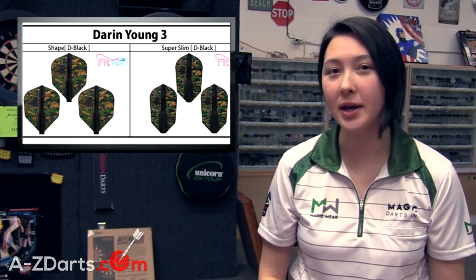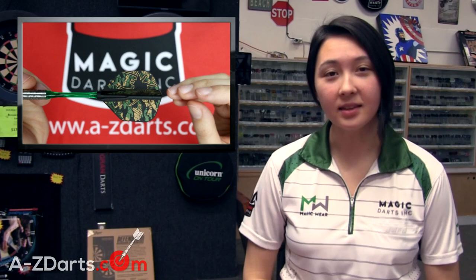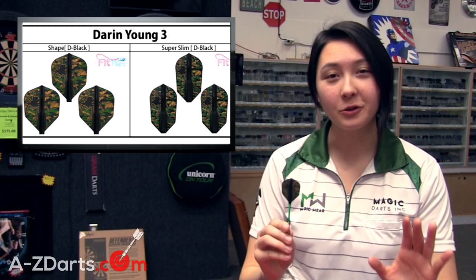Let's start with his newly designed signature Fit Flights. We're on Version 3 now, it comes in shape and super slim in both regular and Fit Flight Air. Darren's trademark spider from his first model is back and he's updated the look by introducing a nice hunter green which has created a unique camouflage pattern. This flight along with Darren's signature jersey design are meant to represent his love for the outdoors — he's well known for being a huge outdoorsman. In fact, half of his personal wardrobe is camo so it's only fitting.